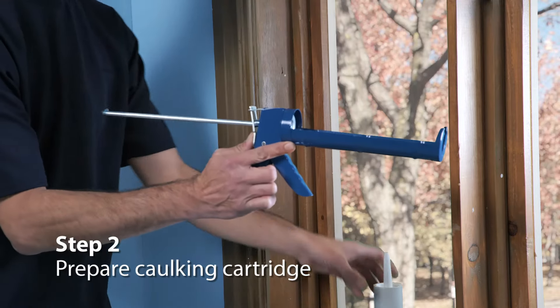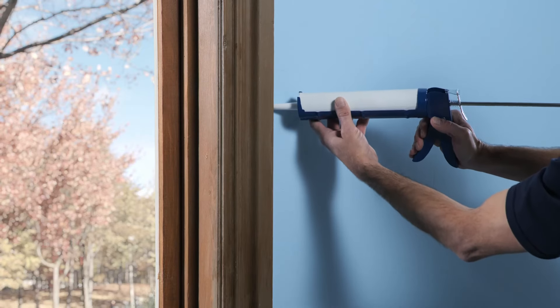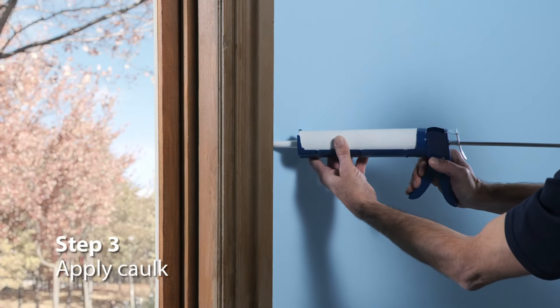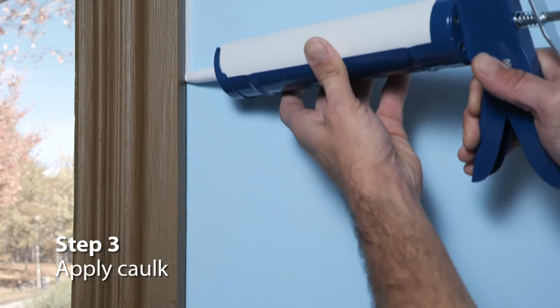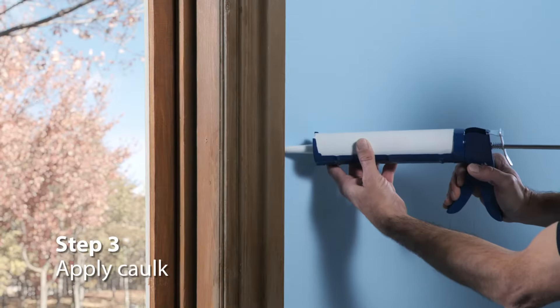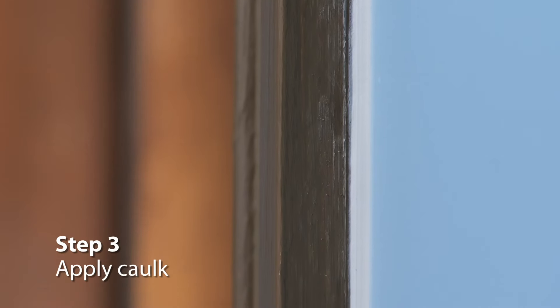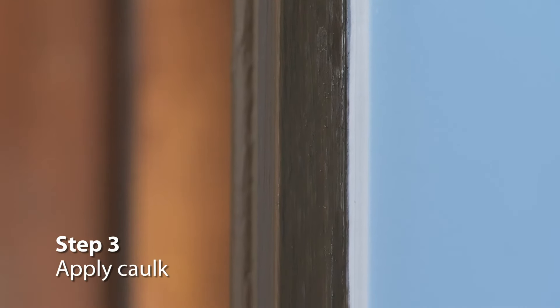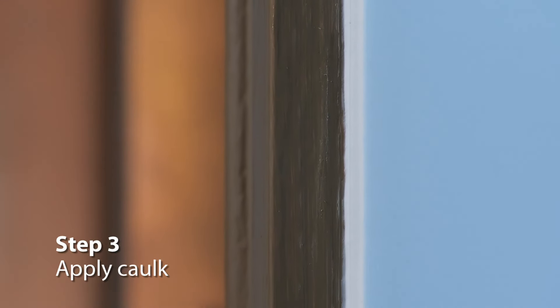Load the cartridge into the gun without pulling the trigger. Hold the gun at right angles to the frame. Lightly pull the trigger and keep the pressure constant while moving steadily along the joint in one direction. Release the trigger when you reach the end of the frame. Make sure the caulk has adhered to both sides of the joint. If not, add more caulk to any spots you may have missed.